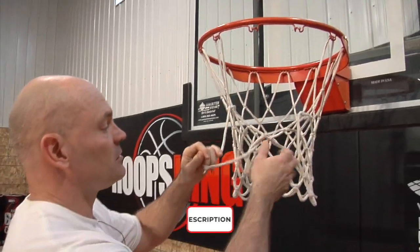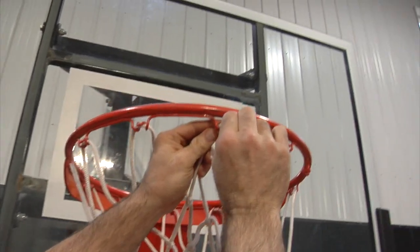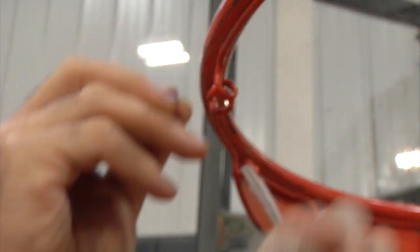As you can see here, we're missing a couple loops and the net's ripped. So I'm going to show you how to take it out — push it through the front, pull it over that loop and we'll be out. You've got to kind of squeeze it forward. And of course, if you can lower your basket, this is going to be much easier.